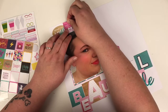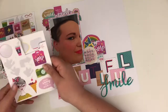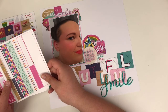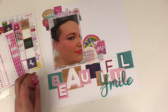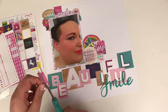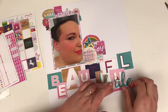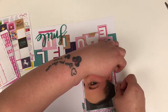This layout took me 20 minutes and I haven't edited anything out of this video — the process you see is the process I followed, just sped up to twice the speed, making it a 10-minute video. I'm pretty pleased when I can get a layout done in 20 minutes that I'm happy with. I'm using a bit of washi tape here, cutting it in half because it's a little too thick for my liking, and adding a bit underneath the word 'smile.'